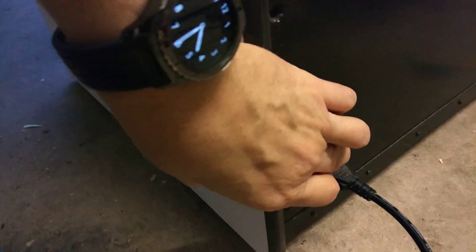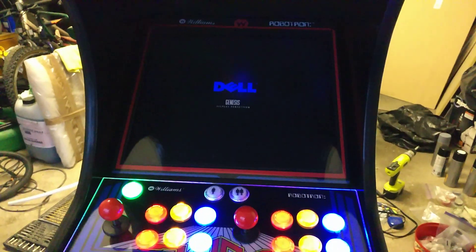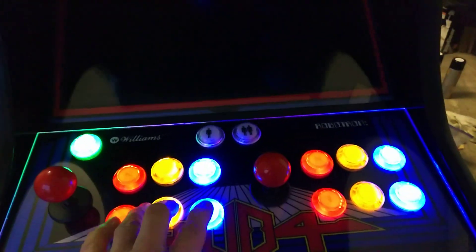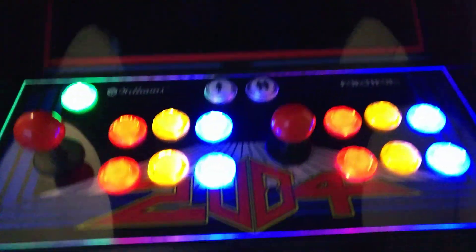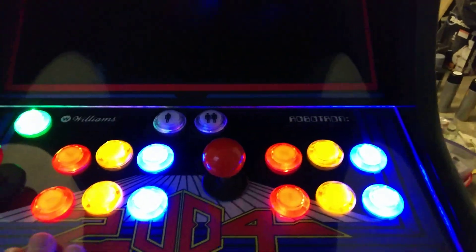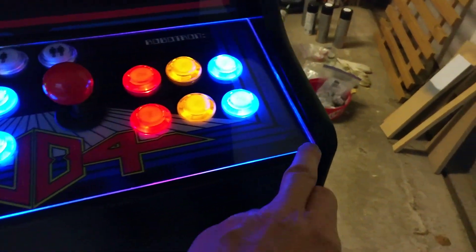Let's switch it on so you can see where I'm at. There's a toggle switch hidden under the front — if I just reach under here and flip that on. The monitor is all wired up and ready. The Pi isn't set up yet and the control panel wiring isn't finished — I need to finish wiring these buttons so they illuminate correctly.